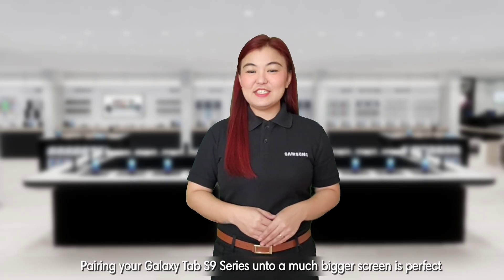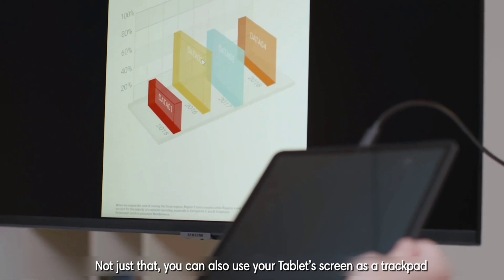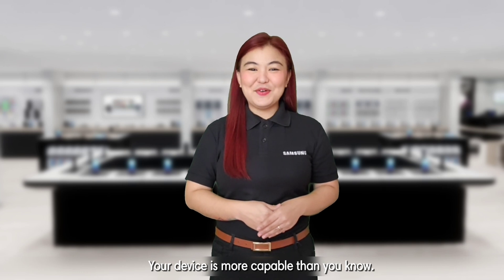Pairing your Galaxy Tab S9 series onto a much bigger screen is perfect when you want to impress your clients or share a presentation with your colleagues. You can also use your tablet screen as a trackpad to control your PowerPoint presentations. Your device is more capable than you know.